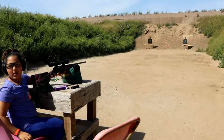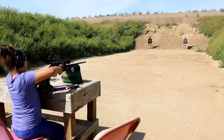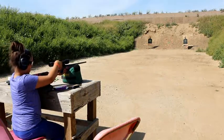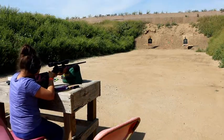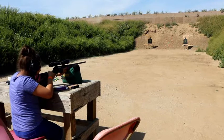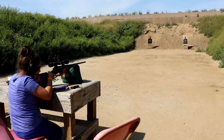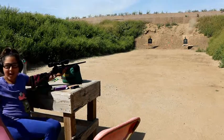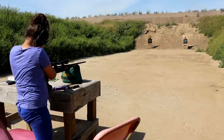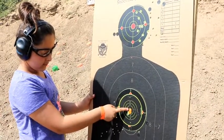Good job, mama. One more, one more. Remember, squeeze slow, squeeze slow. Lift it up first. Are we clear?